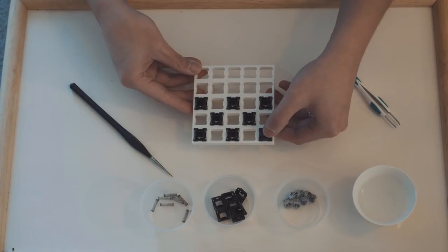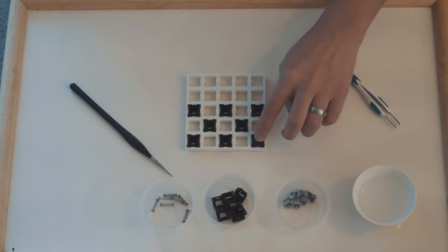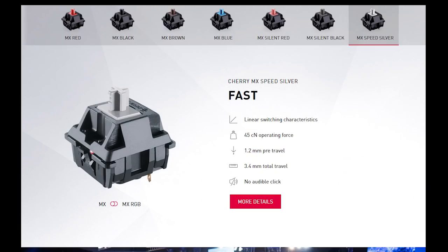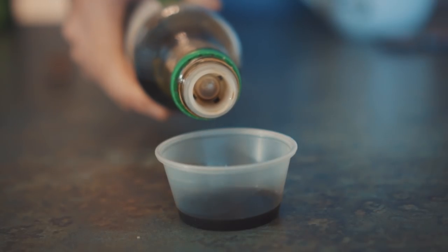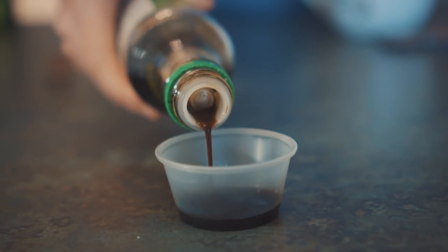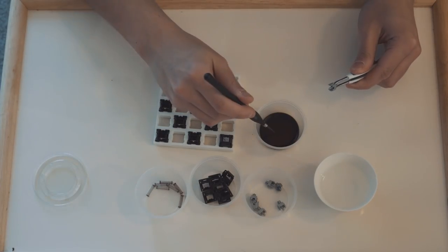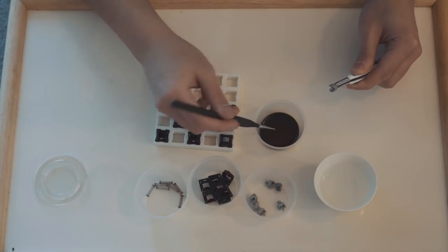This is our reference switch for the day. It's a completely stock Cherry MX Silver. I've chosen Cherry MX Speed Silver simply because it is one of the best linear switches currently available in the community. Let's first start off with some Kikkoman Soy Sauce, and I'm going to lube the stems just pretty much as normal. Let's see how this goes.